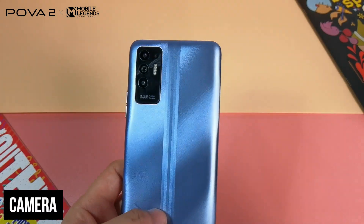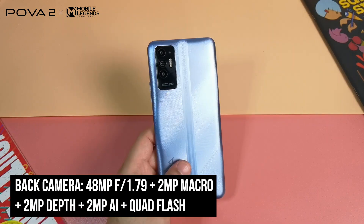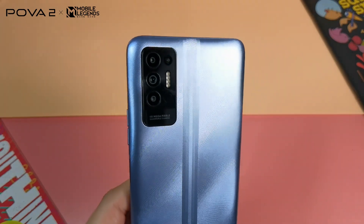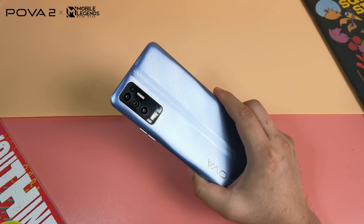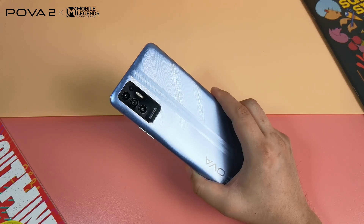For cameras, it has a total of four at the back. The primary shooter is a 48MP camera, an upgrade from the 13MP on the original POVA. It is paired with a 2MP macro camera, a 2MP depth camera, and a 2MP AI camera, along with a quad LED flash. Personally, I would have liked it better if Techno used an ultra-wide shooter instead of a macro or depth camera, as it would have made this a more versatile shooter overall.